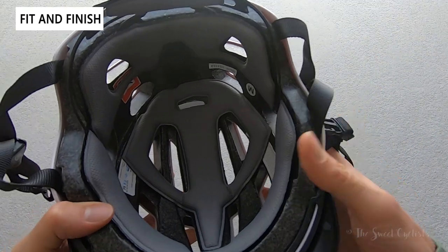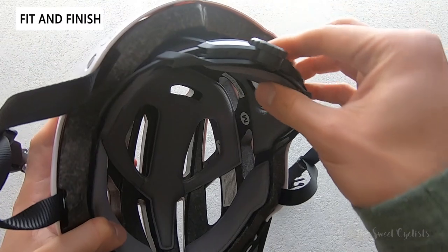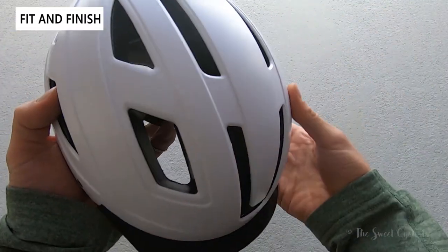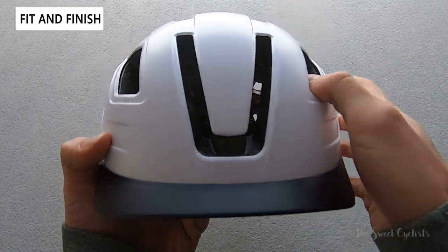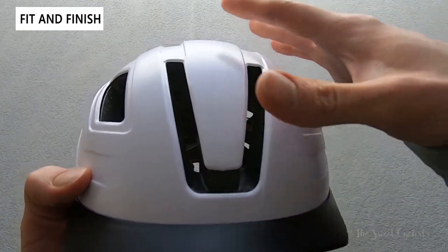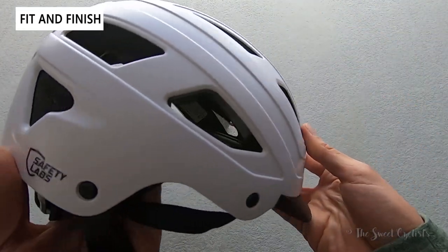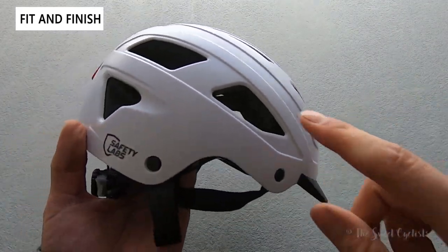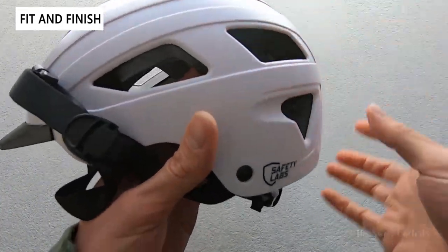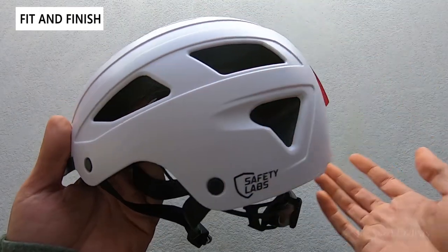There's no MIPS liner here, so you can see a really simple interior, but you do have the higher-end fit system which is nice to have. Looking at the front, there are a lot of vents in a nice U-shape — much more ventilation compared to other commuter helmets which are usually covered up, so it's nice to have especially in warmer weather. The styling is really sleek with minimal branding — just 'Safety Labs' in the bottom corners with simple engraving for character, and vents all the way through.